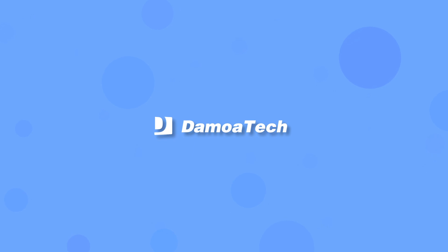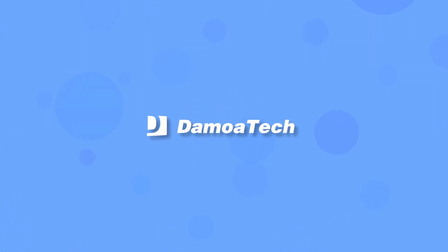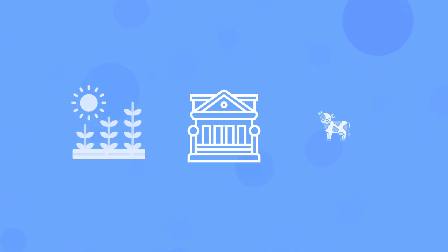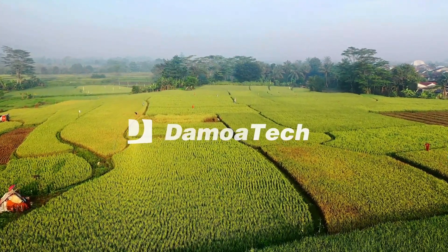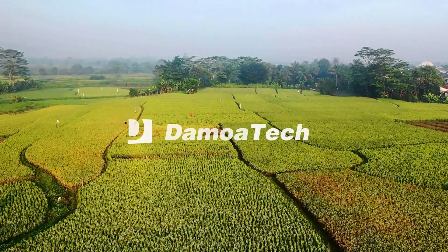With Demoatec. Demoatec participates as a key partner in government-supported policies and projects. Demoatec is developing smart farm sensors with the Rural Development Administration, National Institute of Crop Science, and National Institute of Animal Science for the future of smart agriculture in Korea. For sustainable precision agriculture, Demoatec provides smart soil sensors, atmospheric sensors, and irrigation systems.